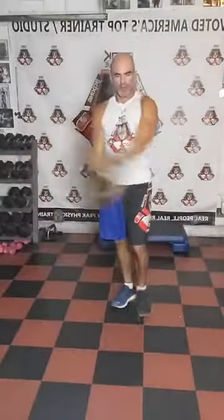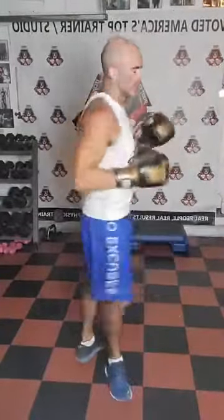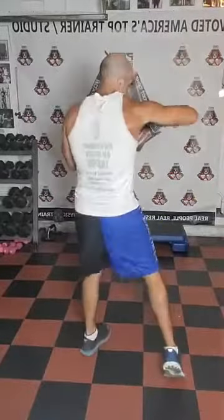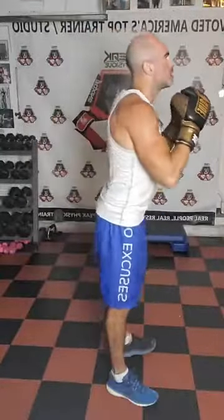Our three is our left hook. Elbow bent 90 degrees, moving parallel to the floor, pivot this left hip, whip the left hip. Right hand stays glued up at your chin. With threes, you're going to do four butt kicks. From the side view: three, feet together, then immediately one, two, three, four — after that, step back into your stance. Four butt kicks after every left hook.